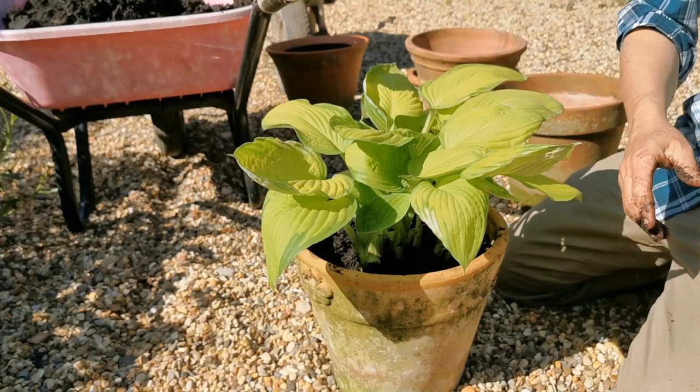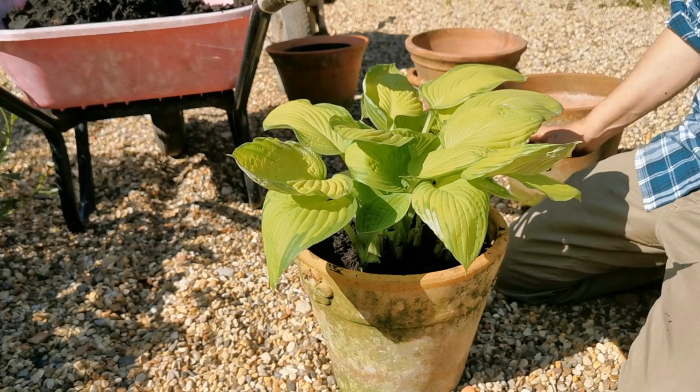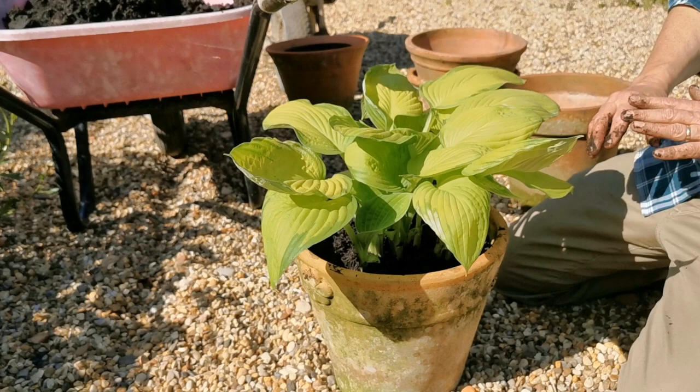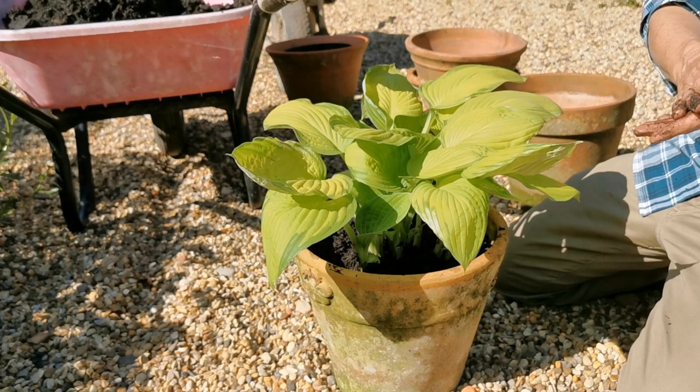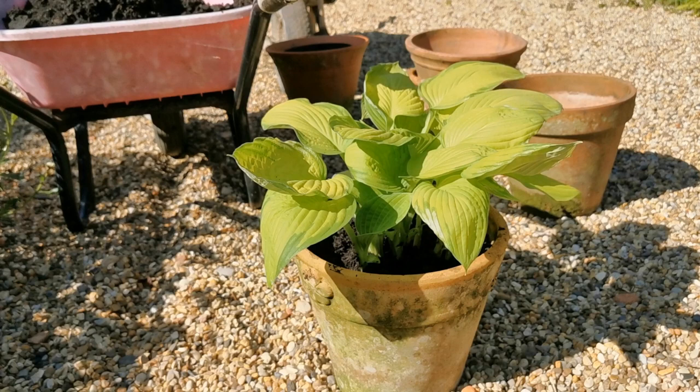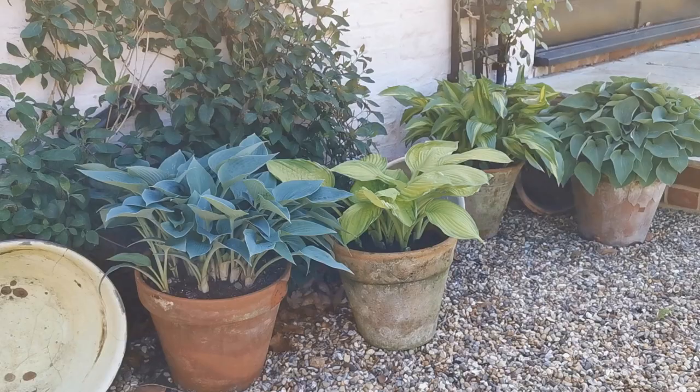If you haven't got gravel and you're still worried about slugs and snails, a little trick is to get a saucer about an inch wider than the base of your pot and just fill it with gravel. By standing the pot on the saucer with gravel, the drainage is really good, you're not waterlogging the compost at the base, and you can effectively get all the benefits of that physical gravel barrier as protection against slugs and snails — without needing a gravel courtyard.